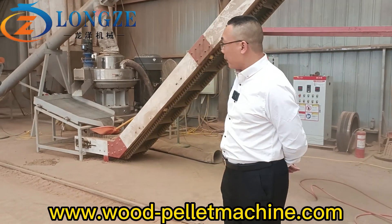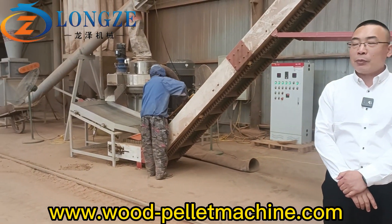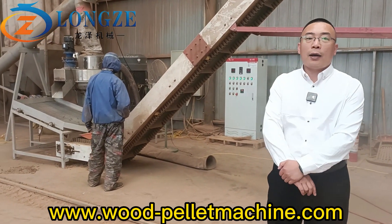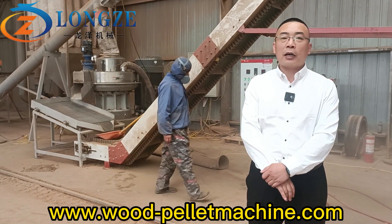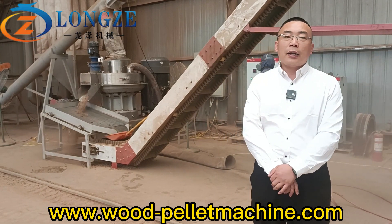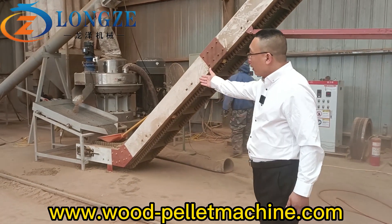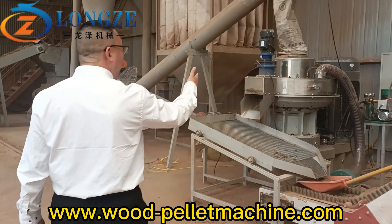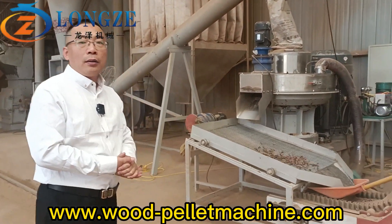The staff is trying to start the pallet machine. First we need to start the automatic lubricating pump, then the dust collector, and then the pallet machine. You can see the main pallet machine, and over there is an automatic bearing lubricating system.